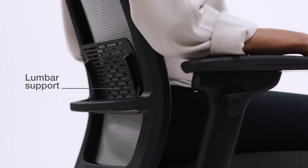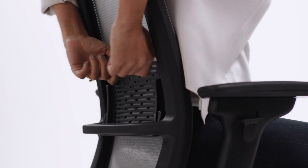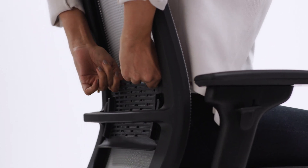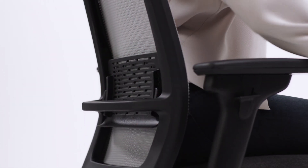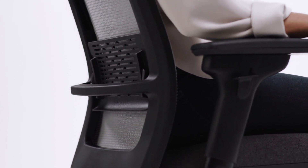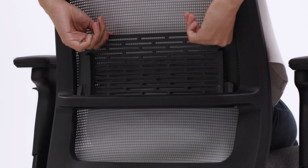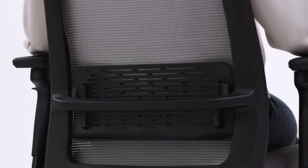The adjustable lumbar support provides additional support to your lower back. Lean forward slightly and slide the lumbar up or down. It's adjusted properly when it fits into the small of your back and feels most comfortable to you. If you do not wish to engage the lumbar support, slide the support all the way down to disengage.